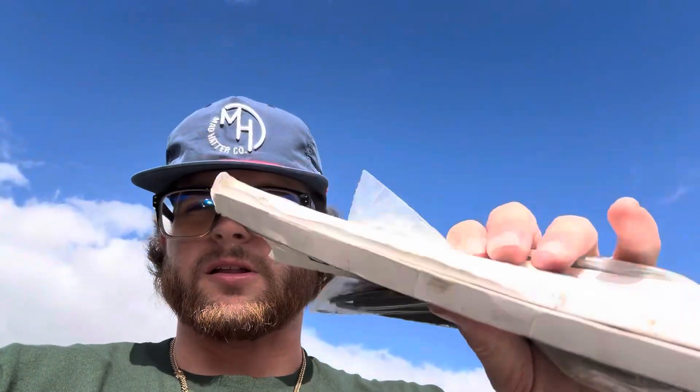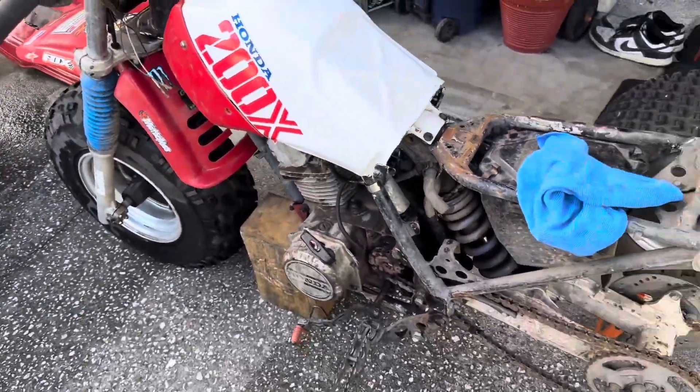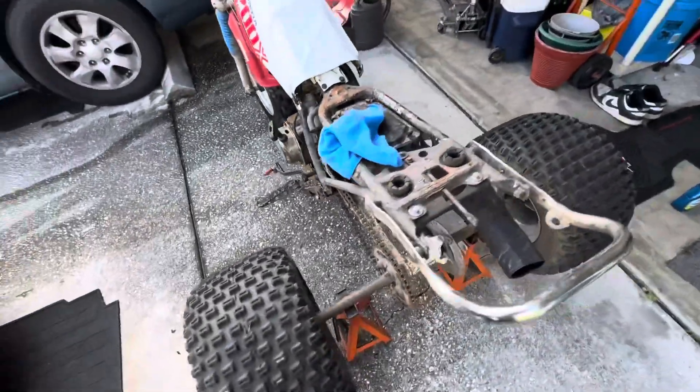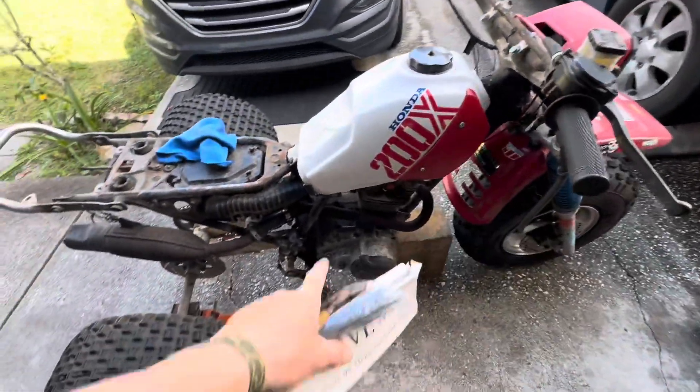Right now I'm in the back of the truck picking up some zip ties. Can't be in that guy's driveway. Got some zip ties and the snips, but take a look what I got — there it is, the 200X! Full suspension front and back, beautiful clean tank.